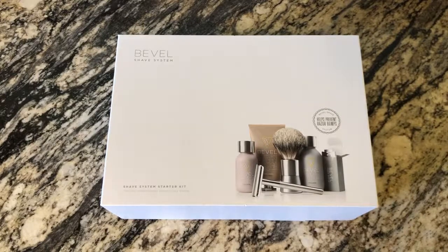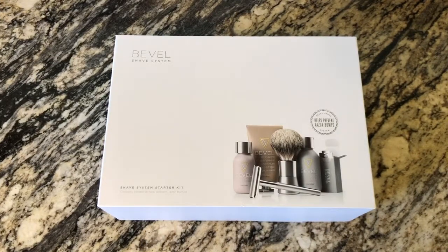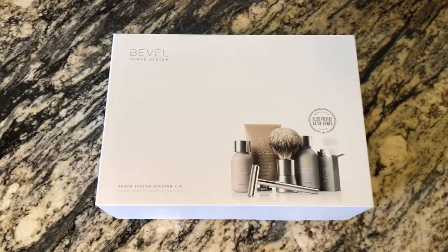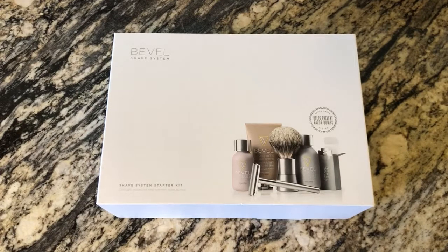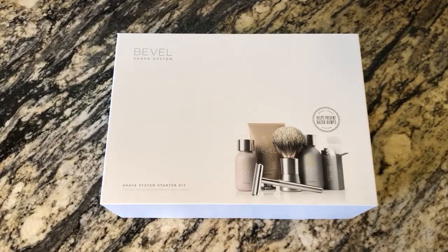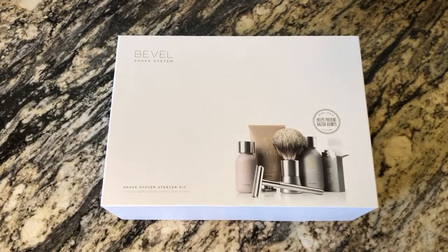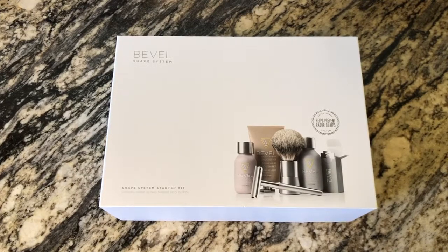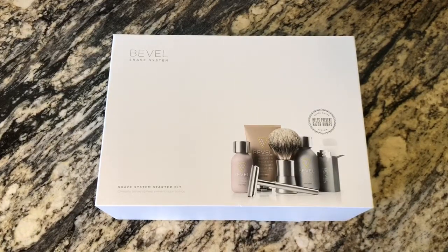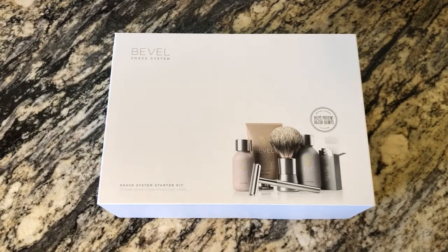This is my new potential favorite shaving kit. I've done Harry's before — you can buy from Target or subscribe — and I've done Dollar Shave Club. I was never a big fan of their razors, though I like their shaving creams and post-shave stuff. Harry's was the best so far. I've always had a lot of neck problems, so I get a lot of razor bumps. I did a lot of research and reviews and they said this is by far the best thing that helps with razor burn, so we'll see.